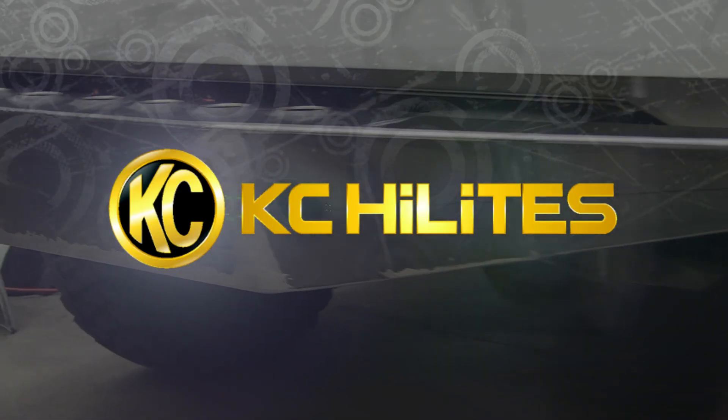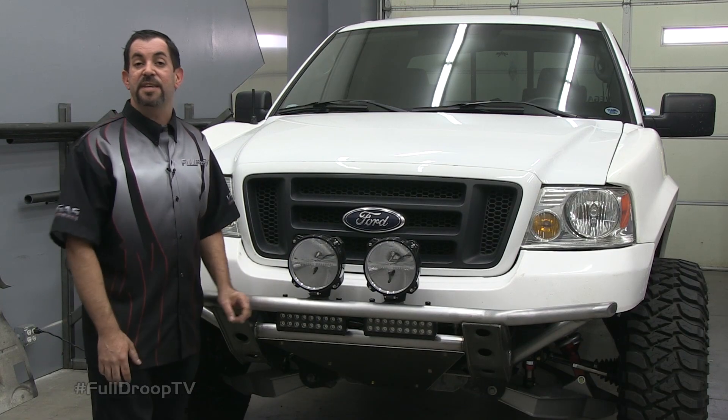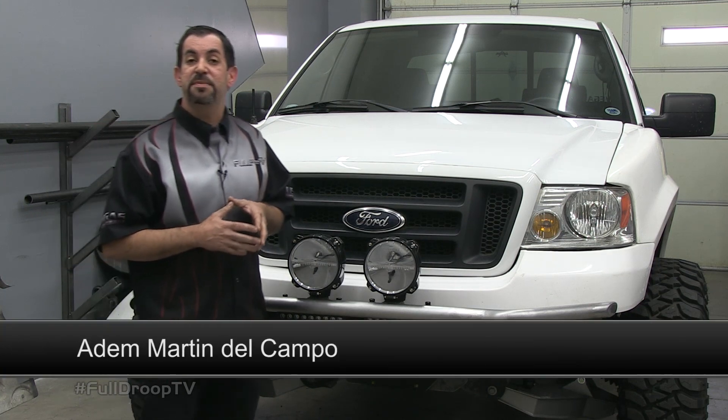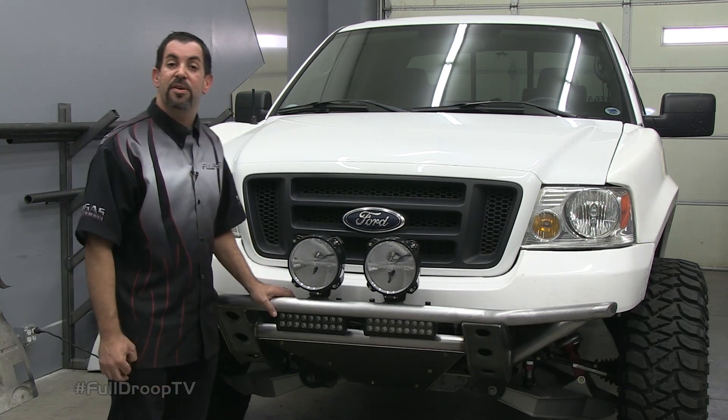This episode of Full Droop TV is brought to you in part by KC Highlights. Thanks for tuning in to another episode of Full Droop TV. In our last episode, you saw us fabricate this front bumper on our F-150.